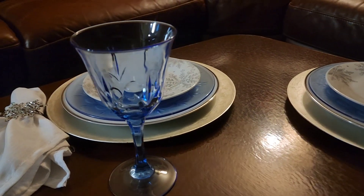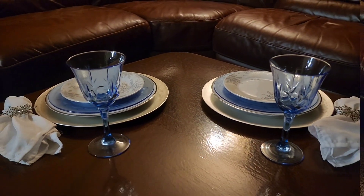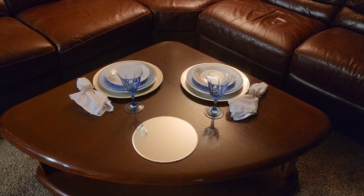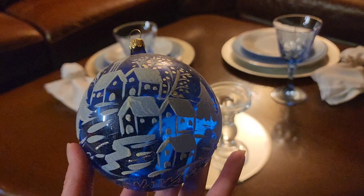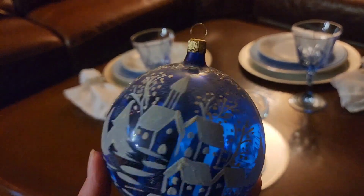I am using the matching Avon glasses. And then I'm going to start working on my centerpiece. I'm starting with a mirrored charger, then layering in a clear pillar candle holder, which I'm going to put this gorgeous winter scene ornament on.